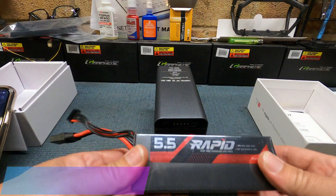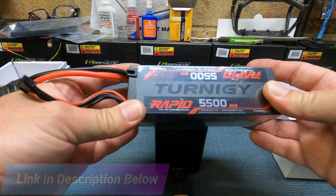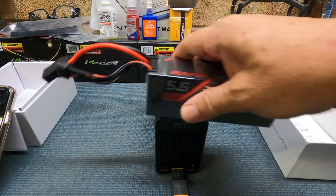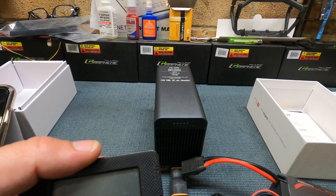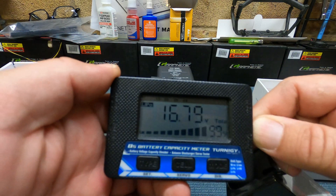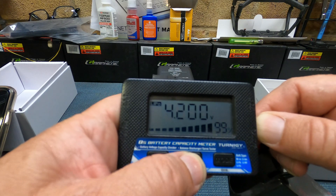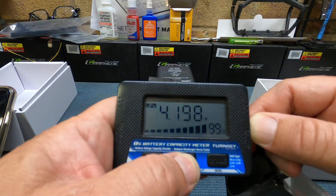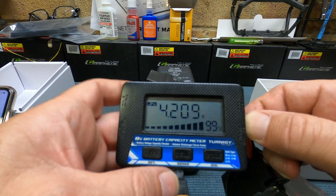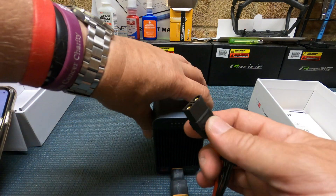I'm going to discharge this 4S 5500 Turnigy Rapid LiPo, and you can see here that it is currently fully charged. All four cells: 4.186, 4.2, 4.201, and 4.21 — that is a fully charged LiPo battery, 4S 5500 milliamp hours. So now we plug it in.